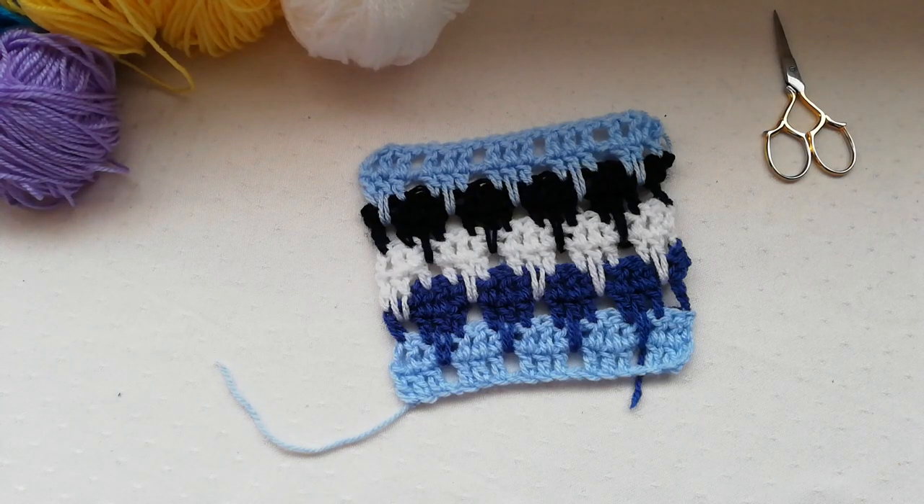Hello again and welcome to my channel. Today's tutorial is for another crochet stitch called the Lark's Foot Stitch.